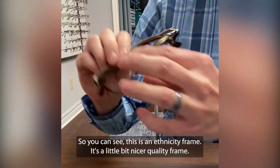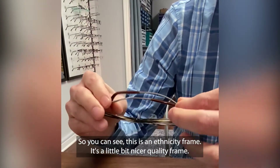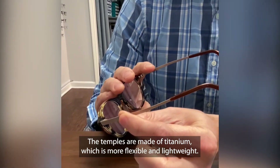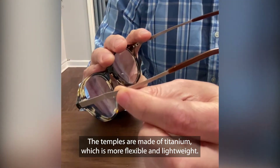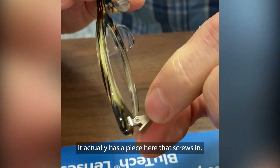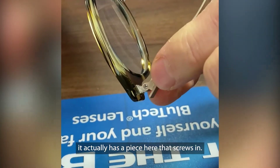So you can see this is an Etnia frame — it's a little bit nicer quality frame. The temples are made of titanium, which is more flexible and lightweight, and then you can see on the hinges here, it actually has a piece here that screws in.